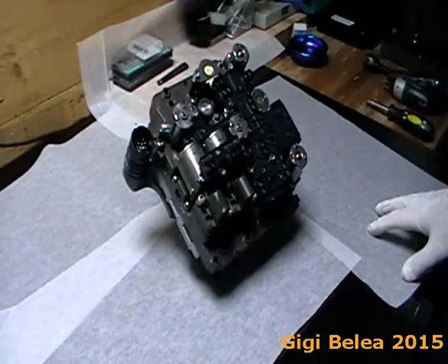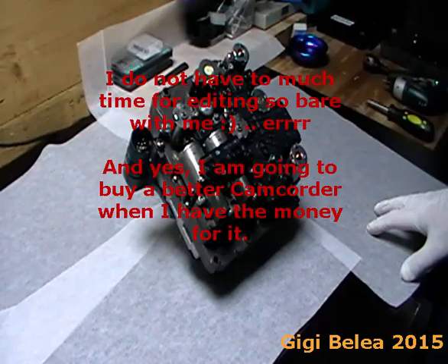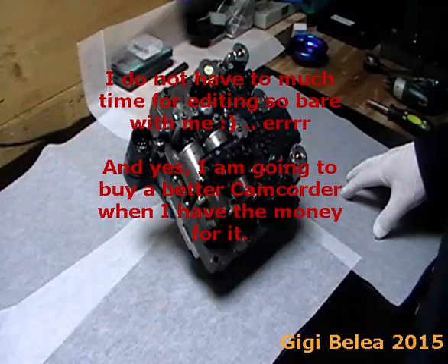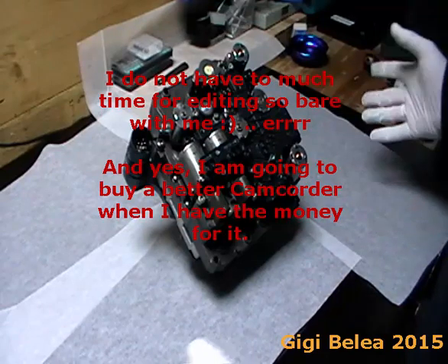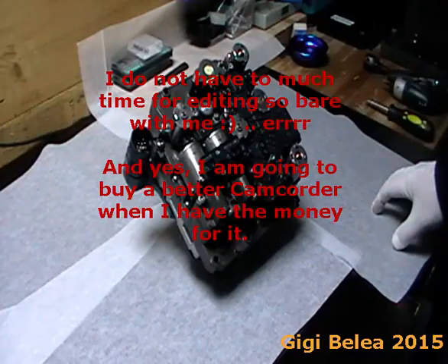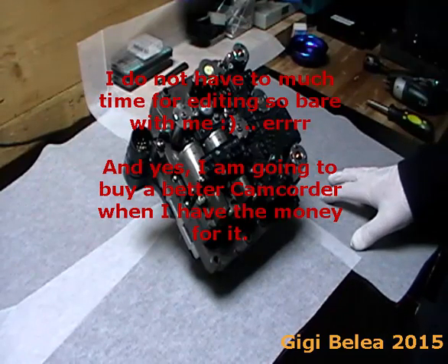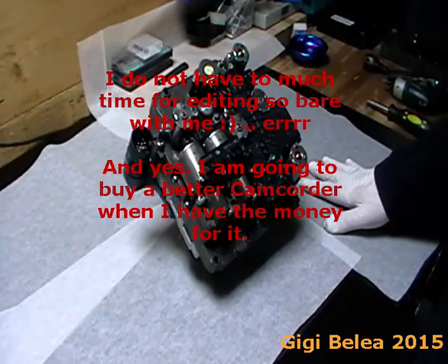Hi guys, many of you asked for a video on how to change the N215 and N216 valves on the TSG6DQ250 mechatronic unit and I had time to do it now. This is my setup at home. I put some baking paper to hold any oil that might be in the unit.